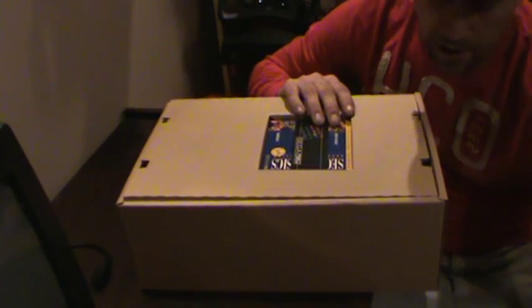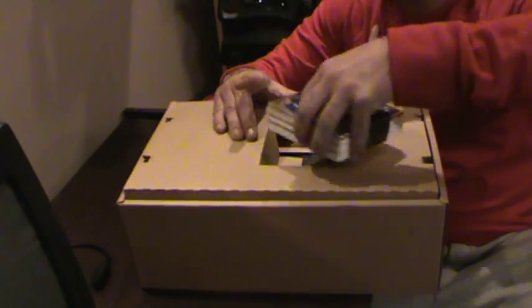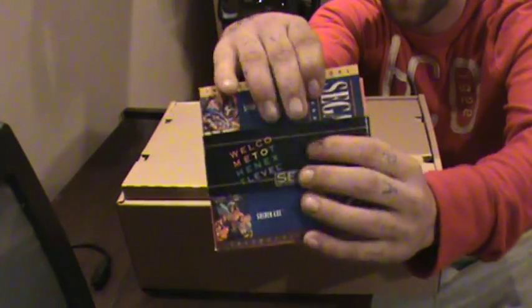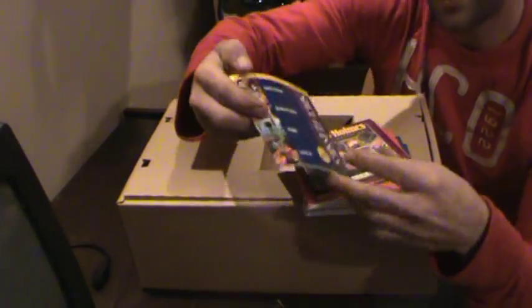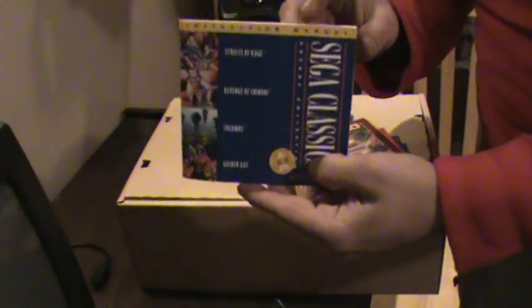So when you open up your Sega CD box, this is pretty much what you're looking at. It's got a top cover with books inserted in here — the entire top piece is just to hold these books and stuff. The model I got comes with all this. You've got your instruction manual for your classic games: Streets of Rage, Revenge of Shinobi, Columns, and Golden Axe. These all come with the system, so this is the instruction manual for them.